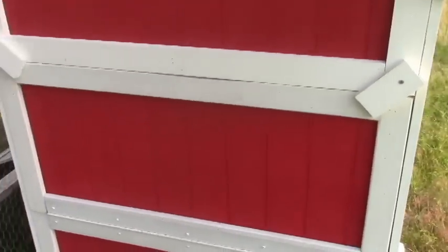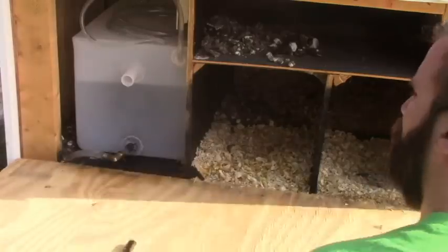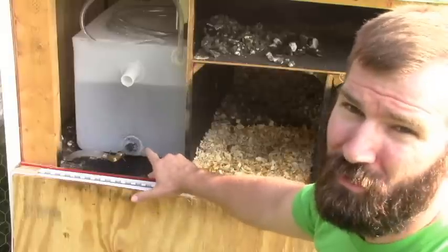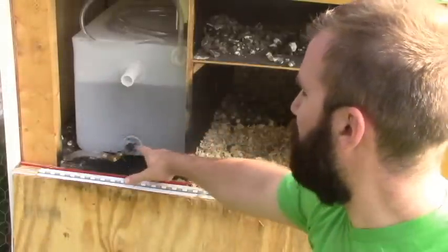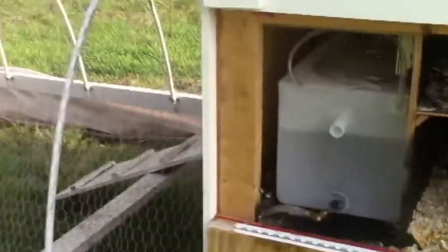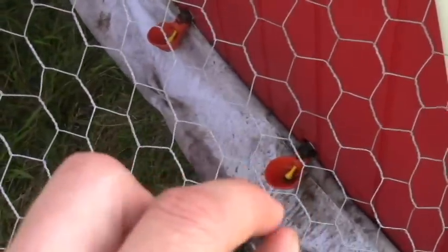I'll open it up and show you the laying boxes and the water system. As I mentioned, the other coop doesn't hold very much water, so every second or third day I had to keep refilling it. I got tired of that. So this one — if I open up this door — has a 12-gallon water tank in it, which so far seems to hold about three weeks' worth of water, and it stays clean with no way for bugs to get in. From there the water runs down this hose to two little watering cups right there and right there — the type where chickens peck in and little yellow nubs open up to let water fill in. They keep things nice and clean and don't waste much water.